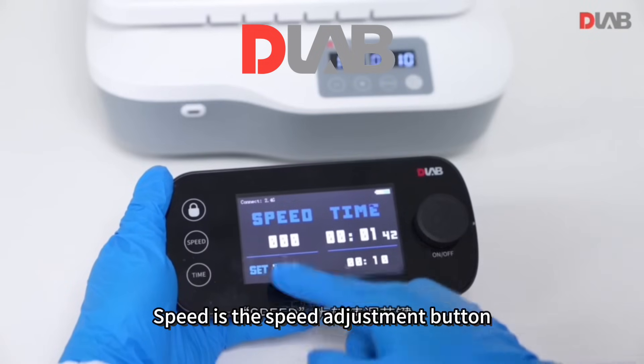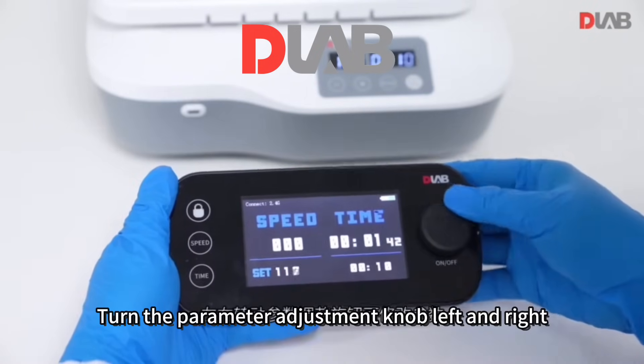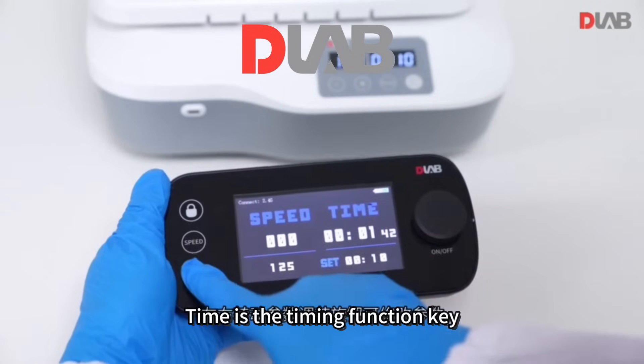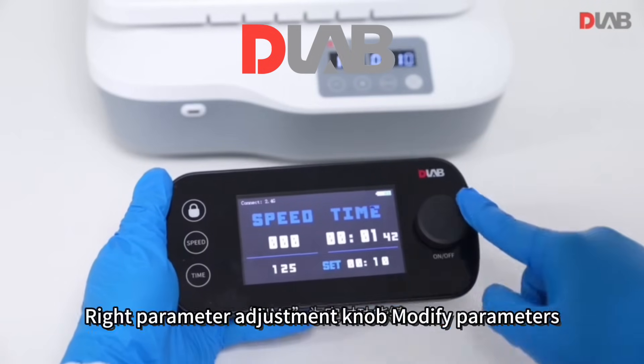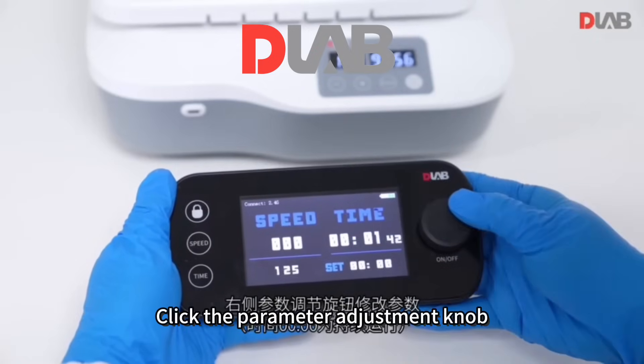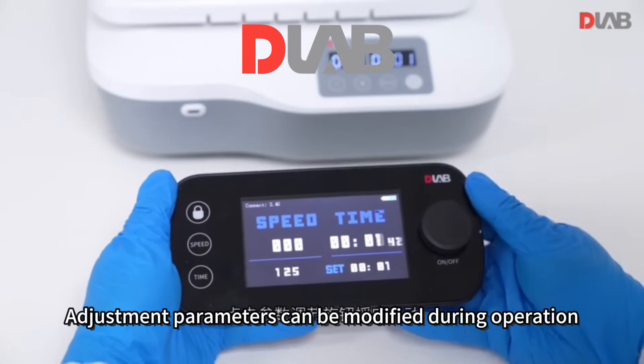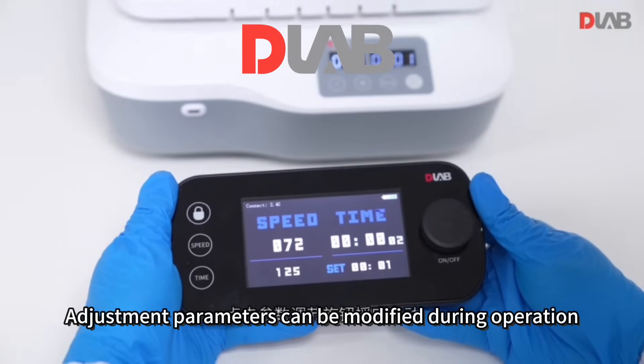The Speed button is the speed adjustment key. Turn the parameter adjustment knob left or right to modify parameters. The Time button is the timing function key; use the right parameter adjustment knob to modify timing parameters. Click the parameter adjustment knob to start the shaker. Adjustment parameters can also be modified during operation.